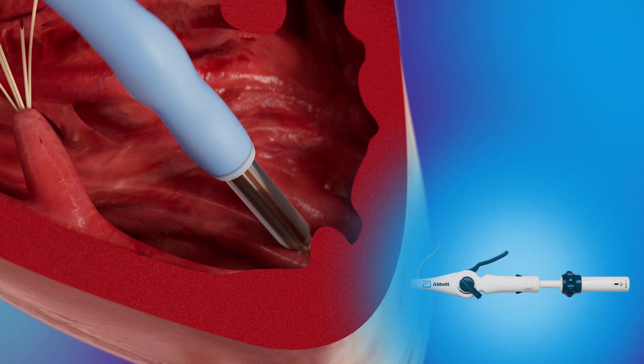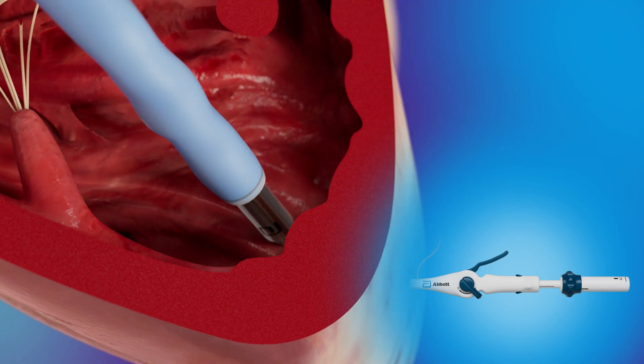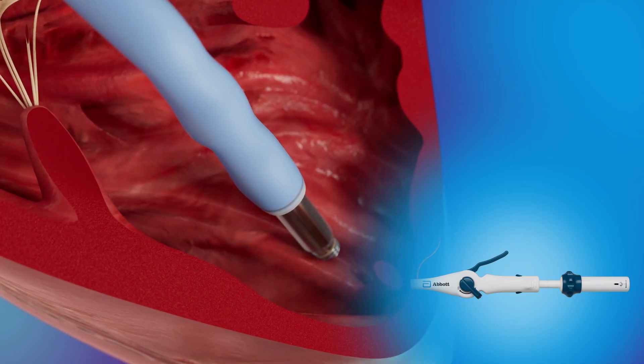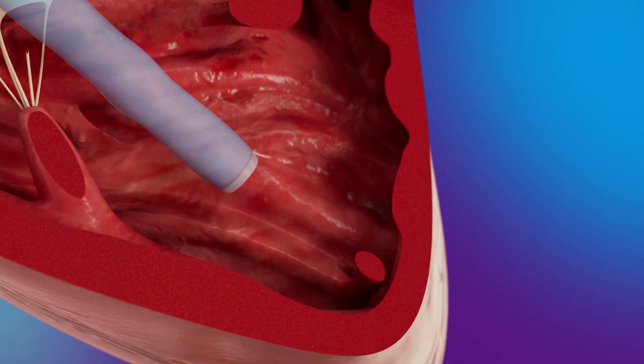The snare control handle is slowly turned counterclockwise to unscrew the LP until at least three full turns of the LP chevron are observed. Then the protective sleeve is advanced to fully cover the LP helix and the retrieval catheter is removed from the heart.